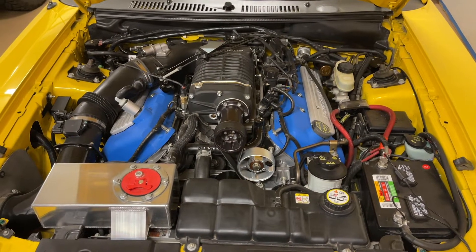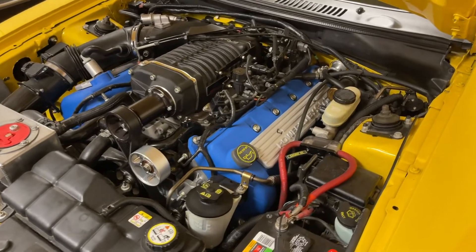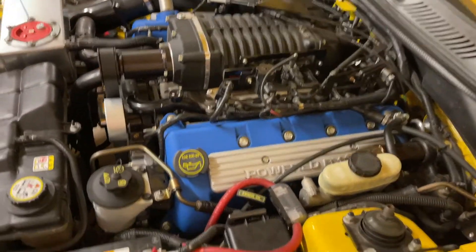Hey guys, Danny Johnson here, and today we're going to be talking about some things that can cause a misfire. It's a common question that people get — why is their car misfiring?